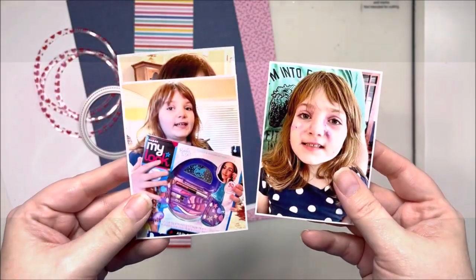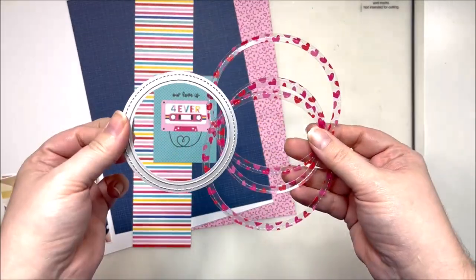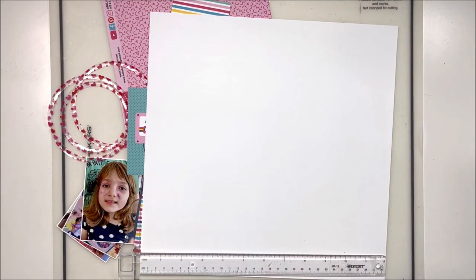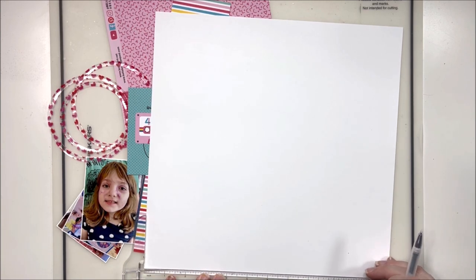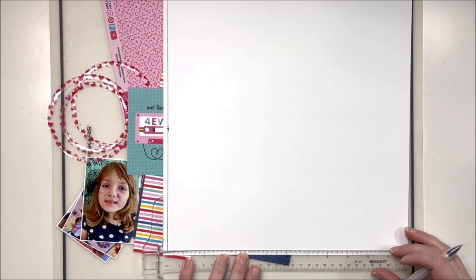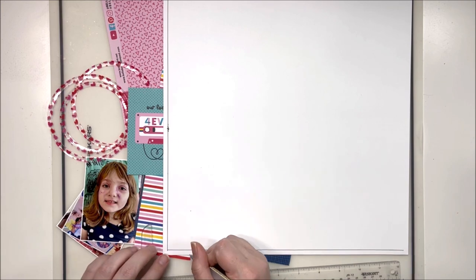Hey y'all, it's Laura, and welcome back to another Bella Boulevard process video. This time we are diving into the Our Love Song collection, which is kind of a love-themed — not entirely Valentine's Day themed, but very much love-themed — collection from Bella Boulevard. It's one of their newest ones and it is beautiful. I absolutely love the mix of rainbows and hearts and music in this one; it's just really really fun.